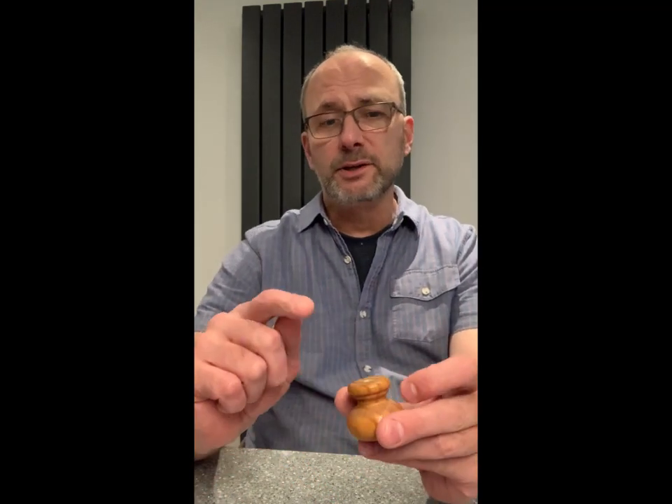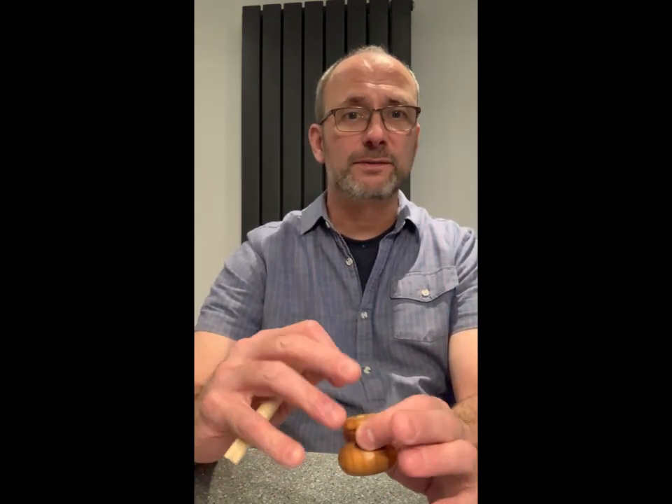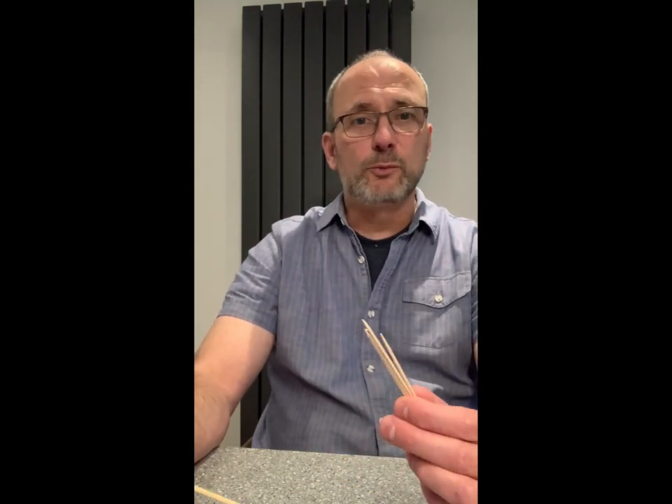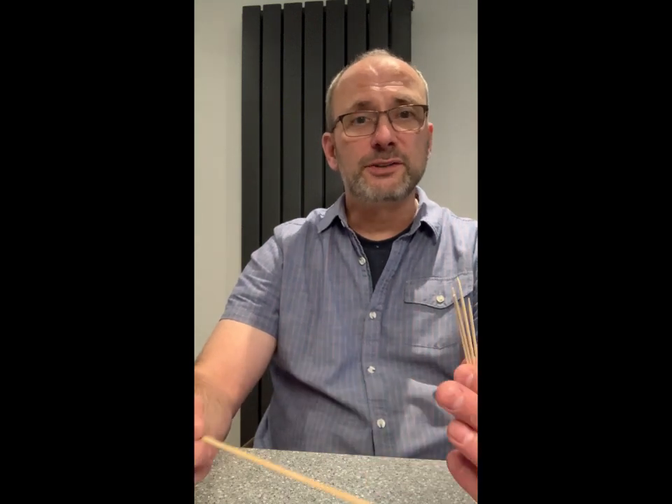Now there are a few ways to take care of this. Option A: you can pick up some dowel, drill it out, drop it in with some wood glue, let it set, saw it off, and sand it. Or Option B: you can do what I'm going to do and use some wooden toothpicks or a wooden skewer with a little bit of wood glue to fill the void.